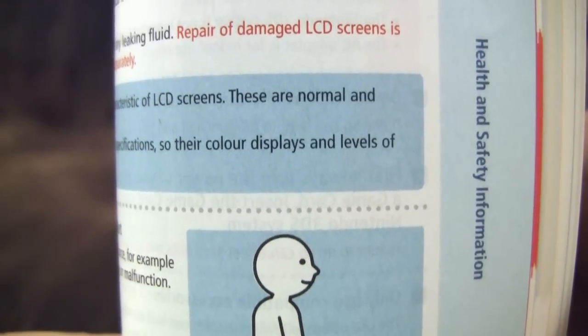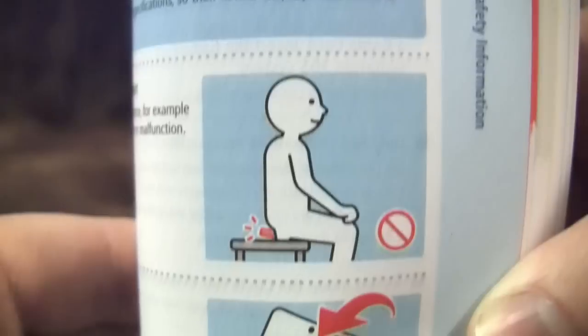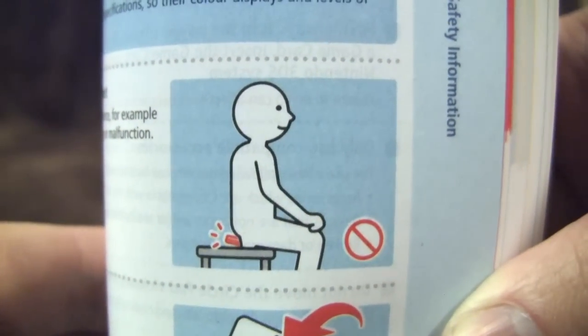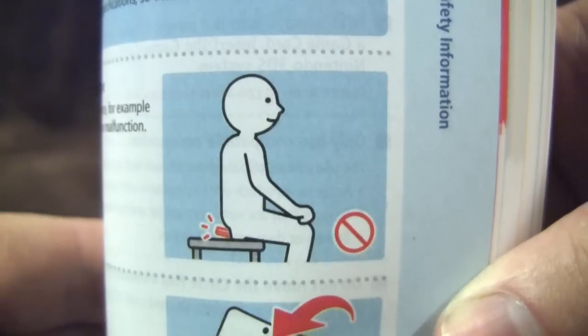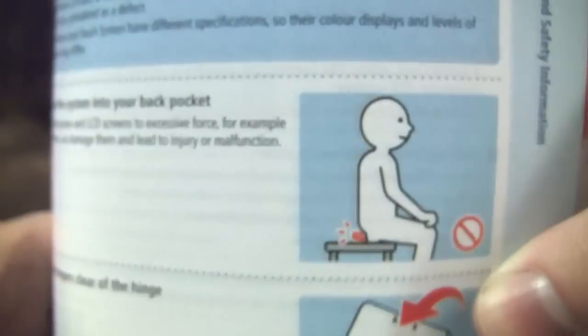Quick look at an illustration from the 3DS manual. When you see it, you'll shit bricks. Hmm. What is it actually supposed to be?